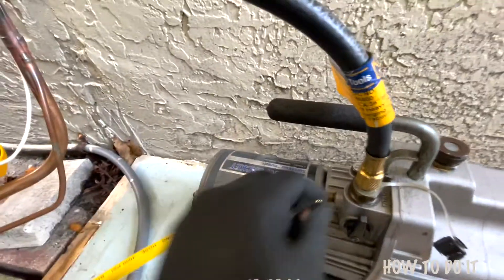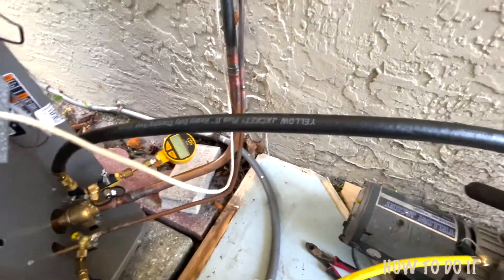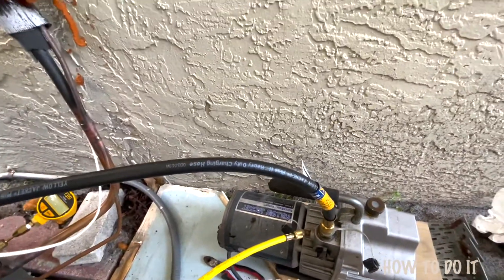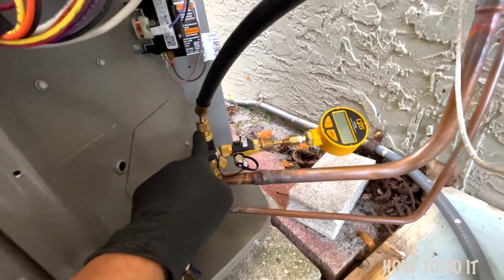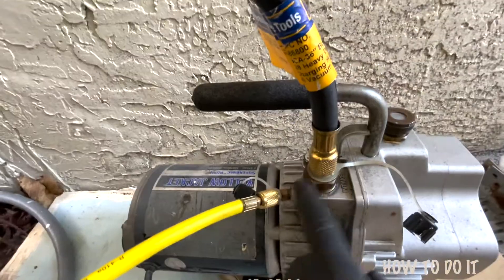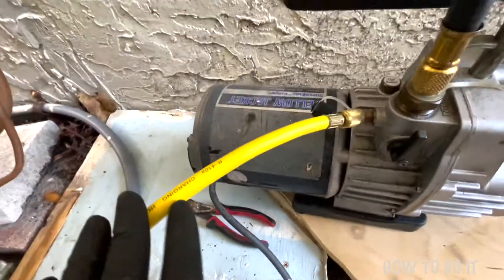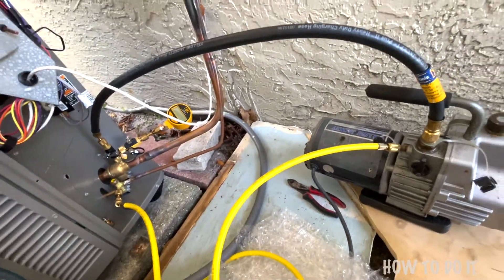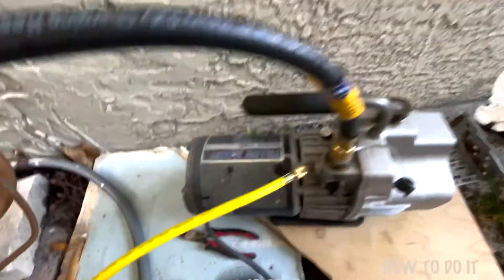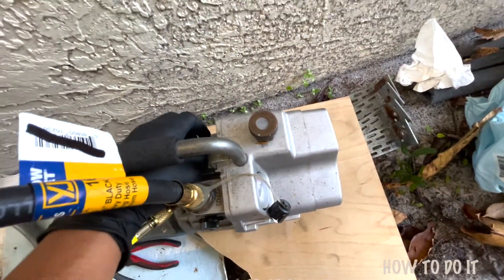On the Yellowjacket side I have this particular port — let me show you the model number in case you want to purchase it. This is a thicker, heavy-duty hose with two sides: one bigger side that goes on the pump intake and one smaller side for the regular fitting. The other hose has standard fittings on both sides — that's a regular charging hose, also good for evacuation. My setup is completely separate and this is a Yellowjacket Super Evac pump which has a gas ballast.